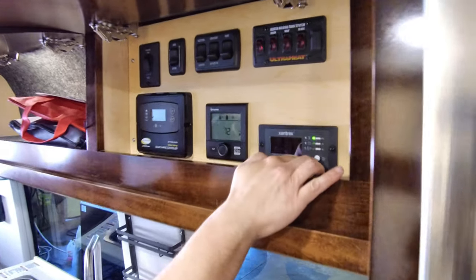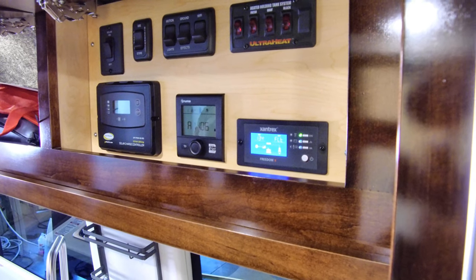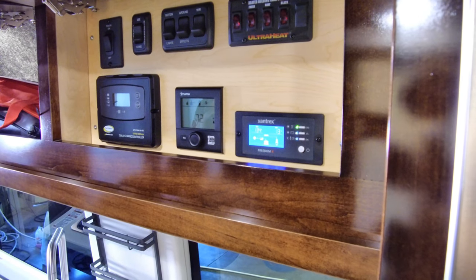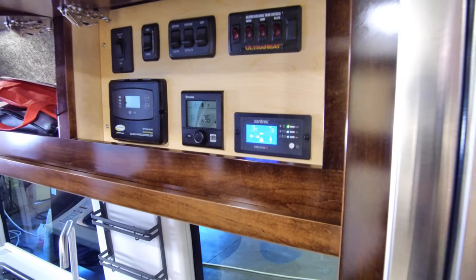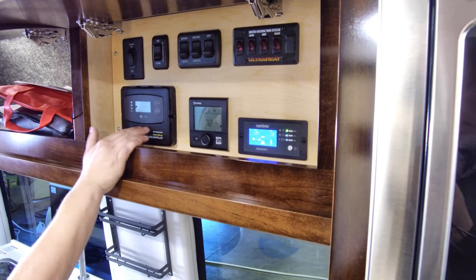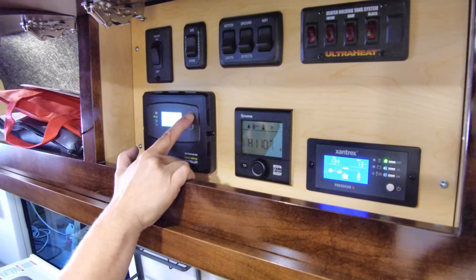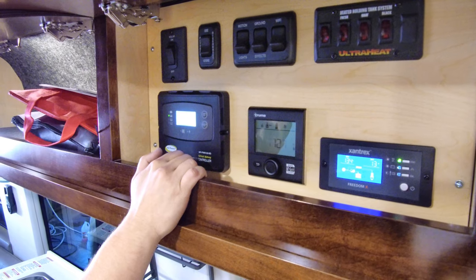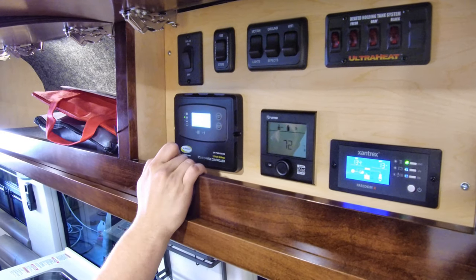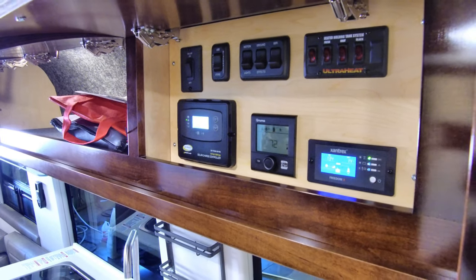You also have an inverter control in here which turns on and off the inverter. That will give you 110 volts off your 12-volt batteries for power outlets and things of that sort. Your solar charge controller is located over here — it's set up to give you options for amperage and voltage, and lets you know if the battery is full or charging, giving you an idea of battery status. All of that is located in that cabinet.